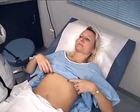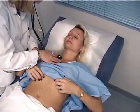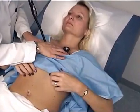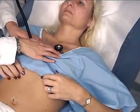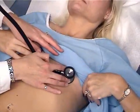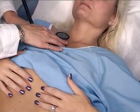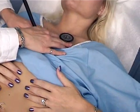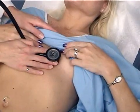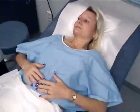Now we'll auscultate the heart sounds in this position using the diaphragm first and then the bell. The aortic, pulmonic, second pulmonic, tricuspid, and mitral. Everything sounds normal and healthy.